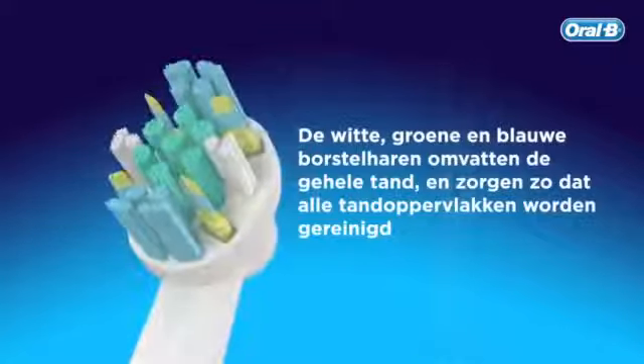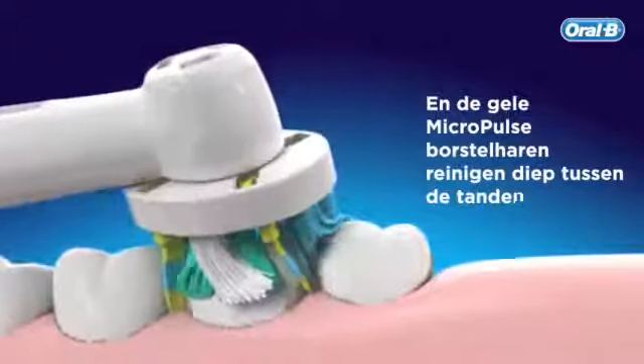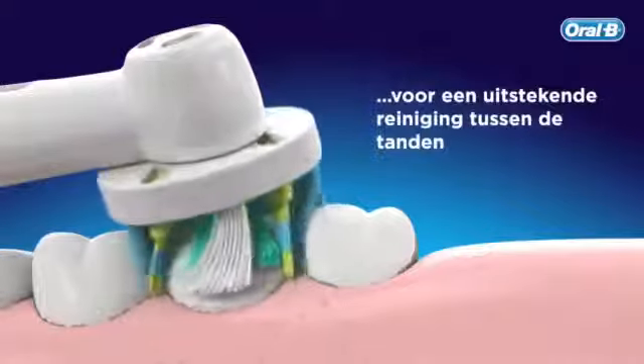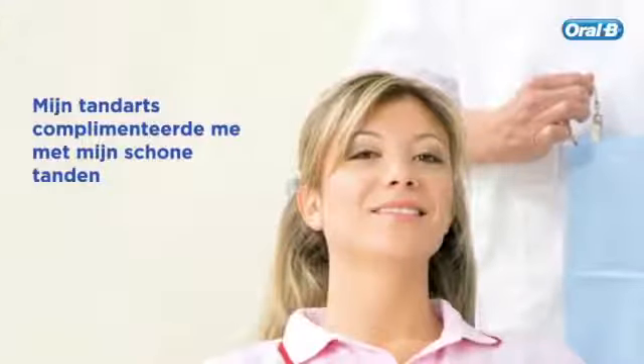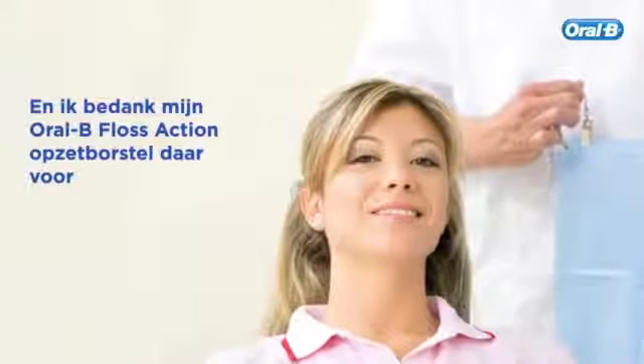The white, green and blue bristles cup the whole tooth, making sure all the tooth surfaces are cleaned, and its yellow textured elements reach deep into the interdental spaces for an outstanding in-between teeth cleaning from Oral-B. My dentist complimented me on my clean teeth, and I thank my Oral-B Floss Action brush head.